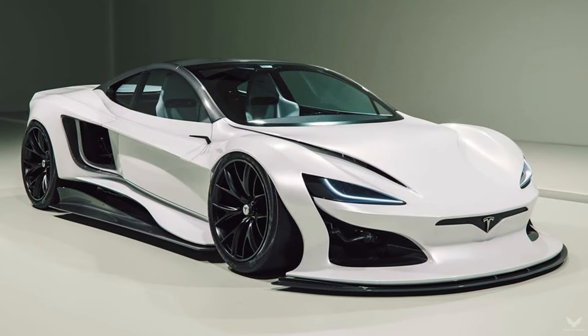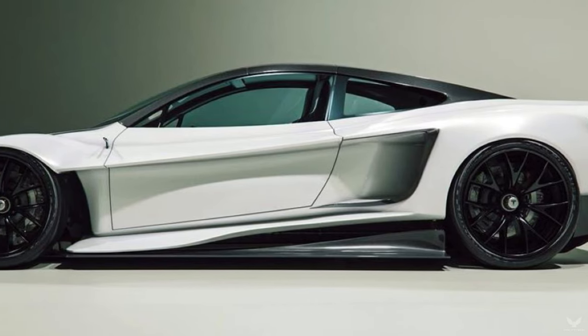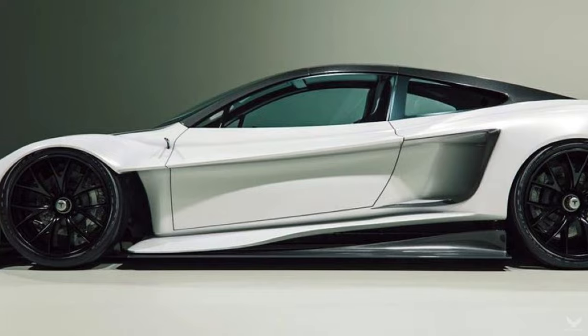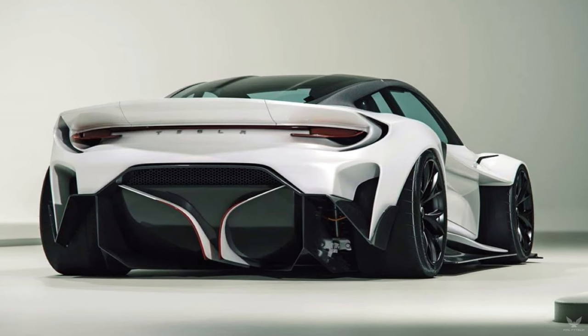The front also showcases the Muskrat's unapologetically eye-catching front bumper with its massive endobite. The bumper extends downwards as well as to the front, creating an unmistakably large lower lip that definitely adds to the hypercar's silhouette.